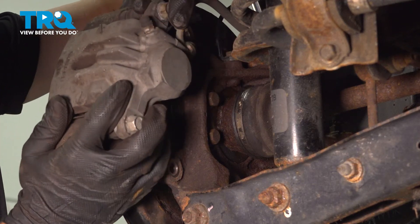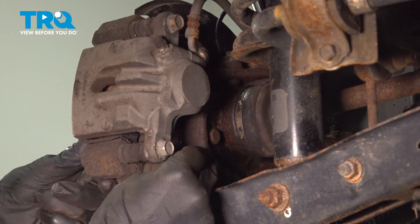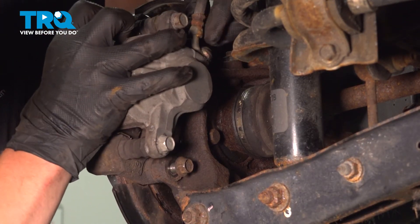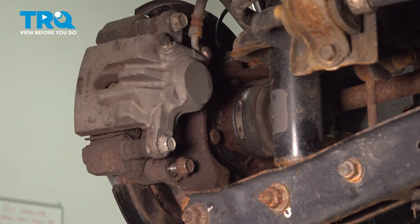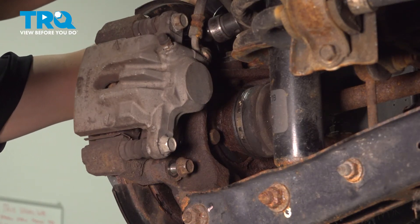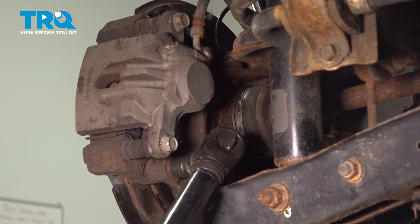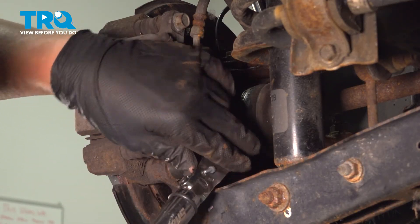Install your caliper. Using a 14-millimeter, I'm going to tighten down the bolts. Torque your caliper bracket bolts to 48 foot-pounds.